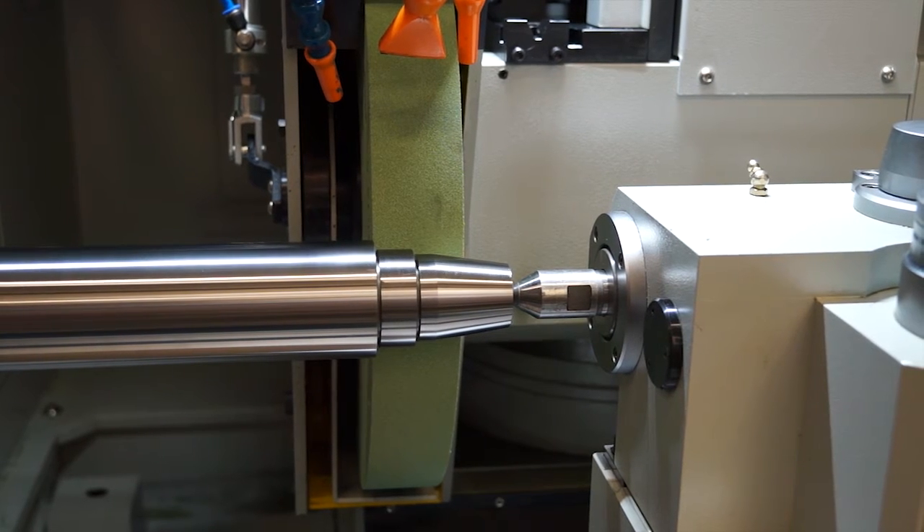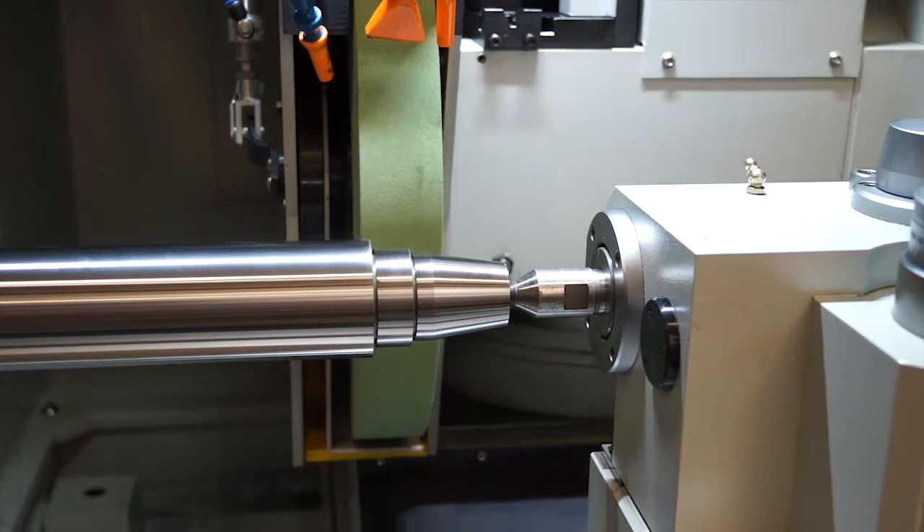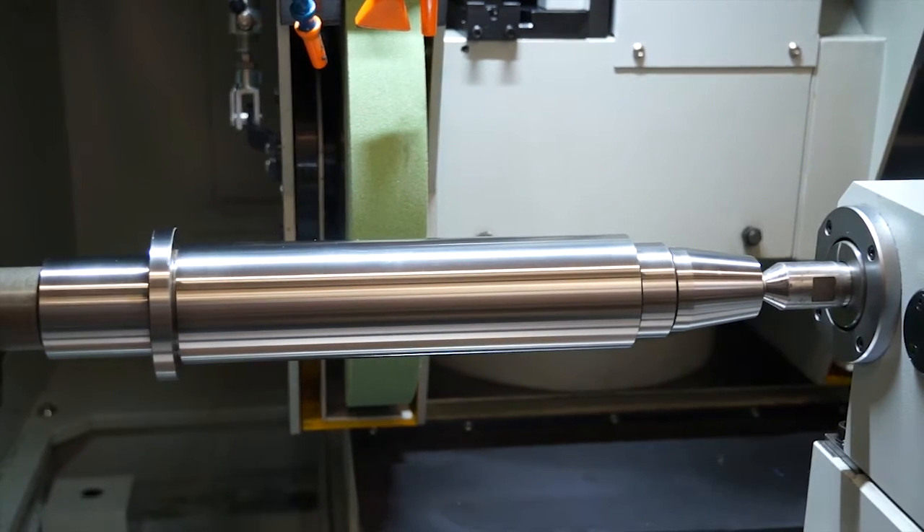How long does it take to dress a wheel or change a wheel? The maximum wheel on this machine is 50 millimetres wide. Depending on what you're doing, somewhere in the region of 30 to 40 seconds. It just depends what you're doing really.